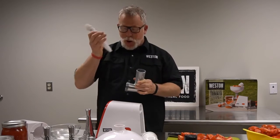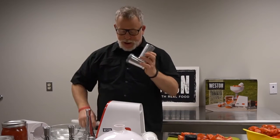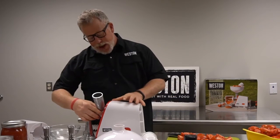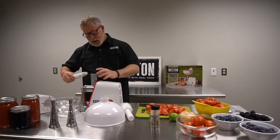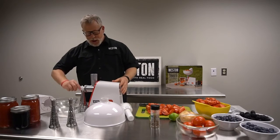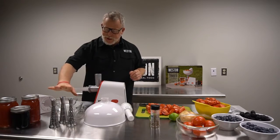We've got an auger, and this is what processes the fruit or vegetable through the neck. You put the neck on first — it's got a little button on the other side to lock it in or unlock it. Then you put your auger in.